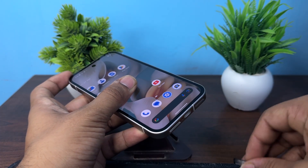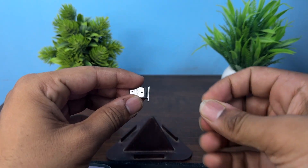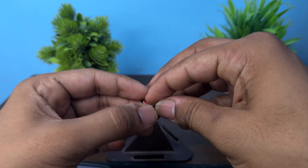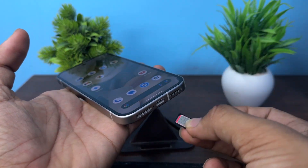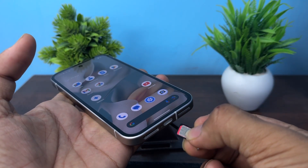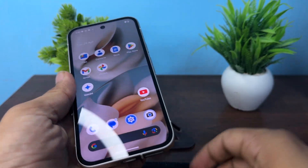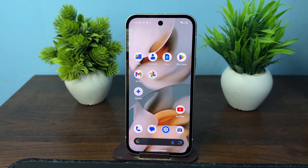Here you can simply place your SIM card — you can see my SIM card here. Place it in the tray, and then once placed, insert the tray back into your device. That is how you can easily manage dual SIM cards in your Google Pixel 9a.